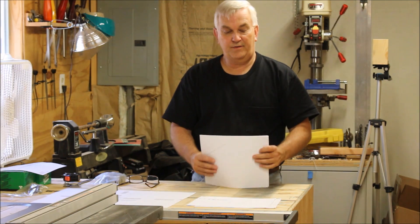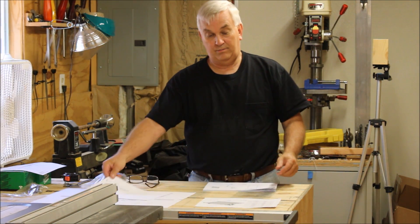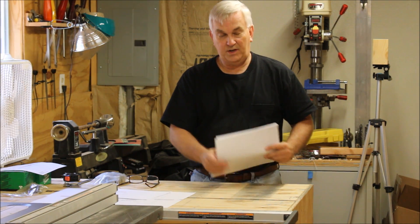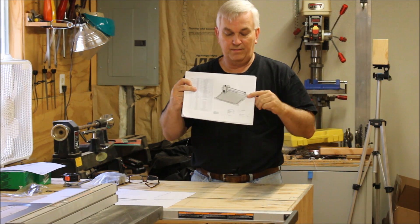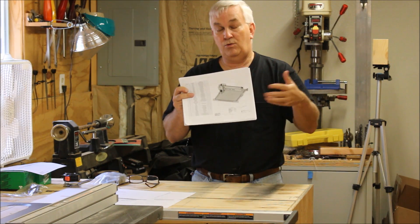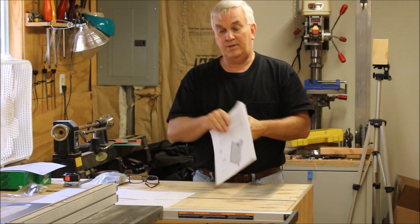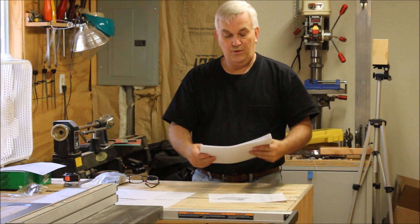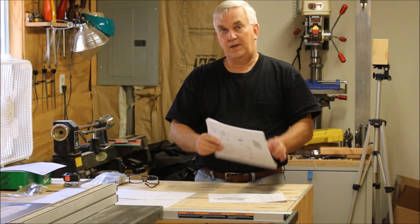Before I get started with the build, I wanted to go over the plans themselves and make sure everybody understands what they're getting. Basically, the plans have a whole bunch of PDF files. This is the main completed CNC put together, and you've got a master bill of materials, but it's also broken down into a lot of the different sub-assemblies.